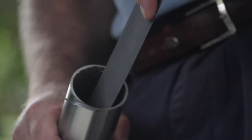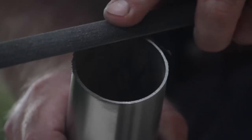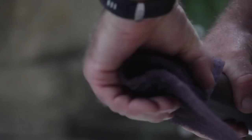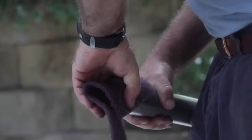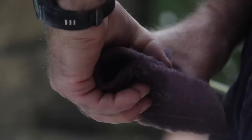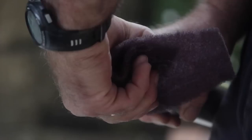After cutting the required lengths and filing the burrs off, polish out the burn marks using a 3M scourer or similar. Never use steel wool as this will contaminate the stainless and cause discoloration later on.